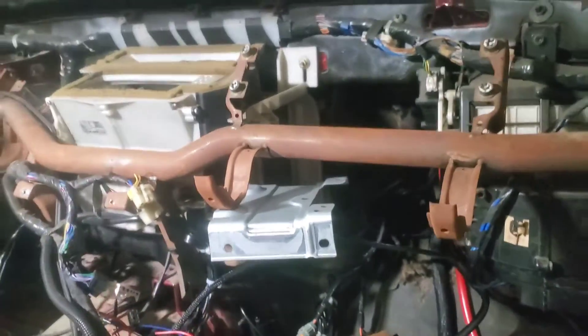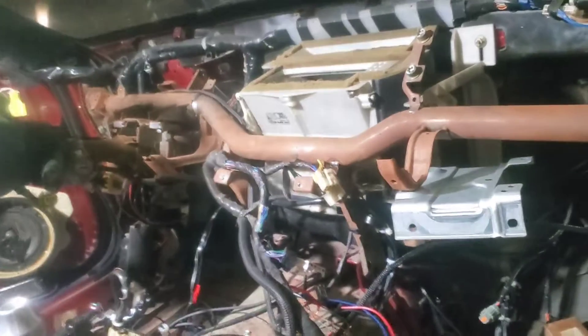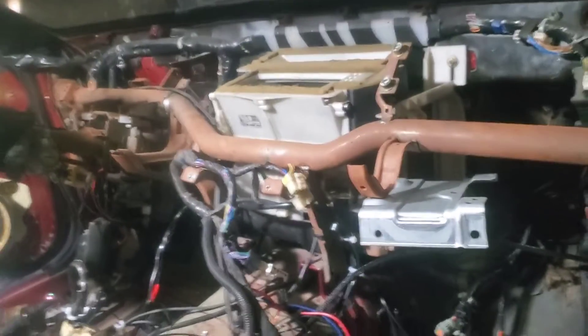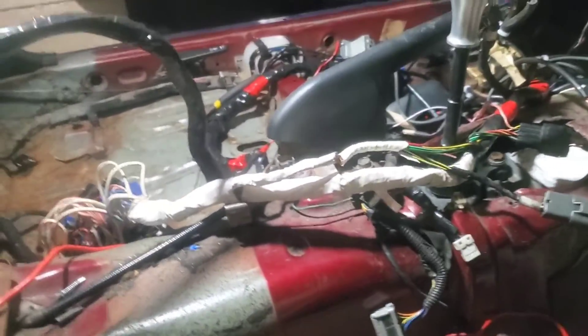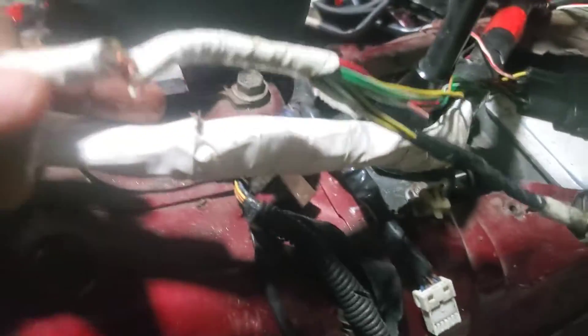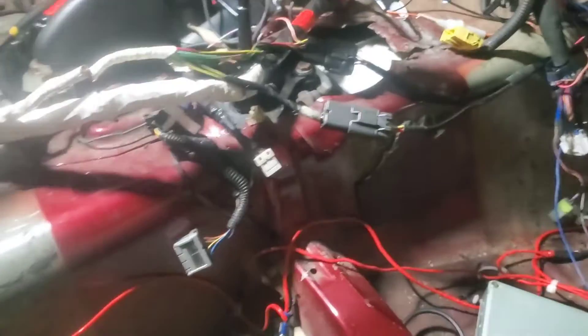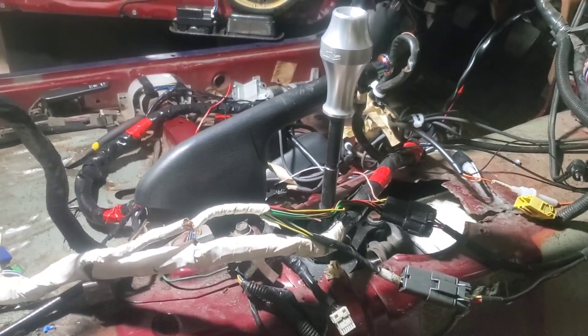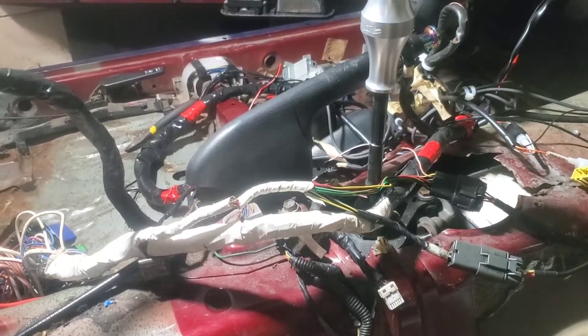I cut the wires that go to the headlights because I'm probably going to wire up new ones anyway, and I didn't feel like pulling stuff through the firewall. The only thing I noticed so far is this was cut, and there was a cut on this one as well. If I'm remembering correctly, this goes to the starter and alternator systems, which would be a good indicator why my alternator might not be charging. I don't know what else is messed up in there, but that's one problem that's going to get rectified by taking all this out anyway.